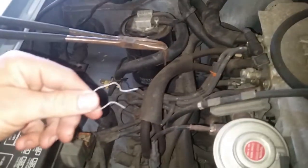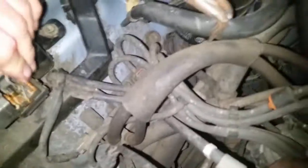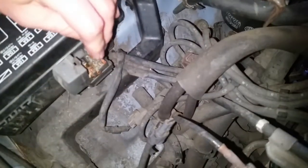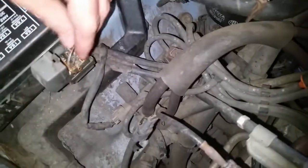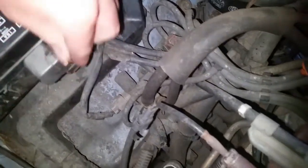First off, you're gonna use your handy-dandy special jumper wire. You're gonna jump T1 and E1. How do I know it's those two? Because it says it right here.